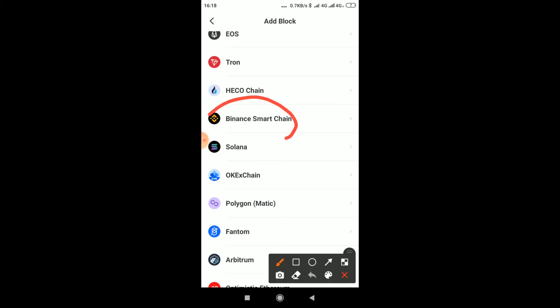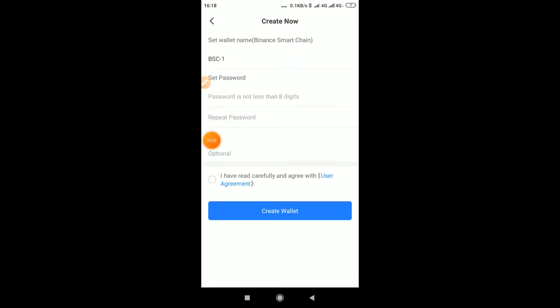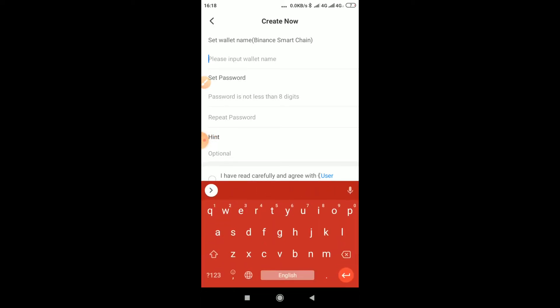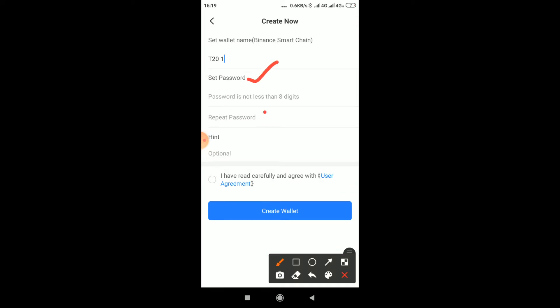Click on Binance Smart Chain — that's the one we are using. Now click 'Create Wallet.' It will take you to a form where you fill in your wallet name, whatever you want to call it, then enter your password and repeat the same password. Check the terms box and click 'Create Wallet.' Make sure you write down your password and keep it safe.